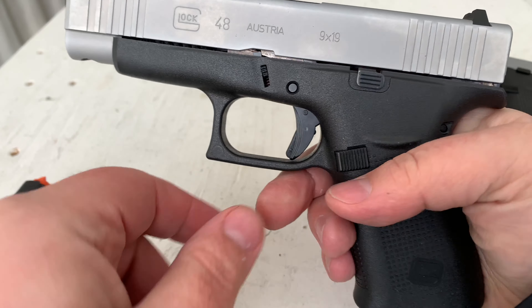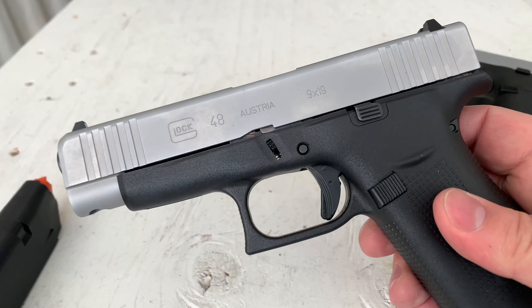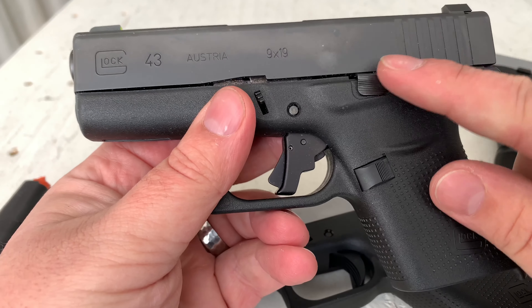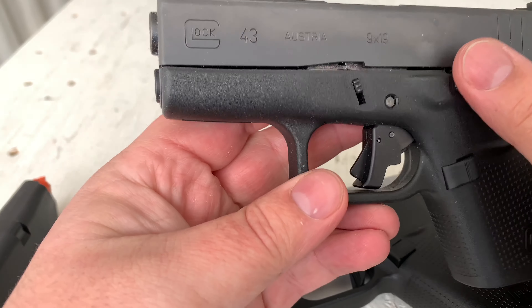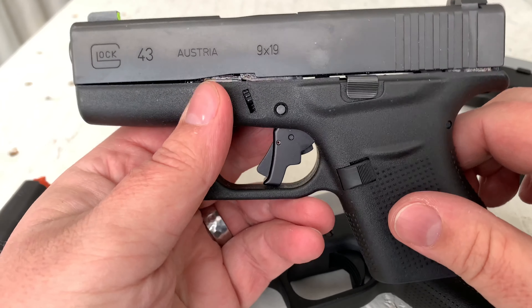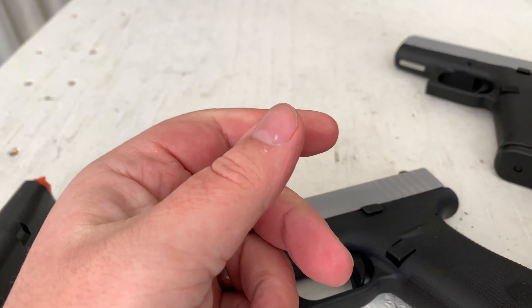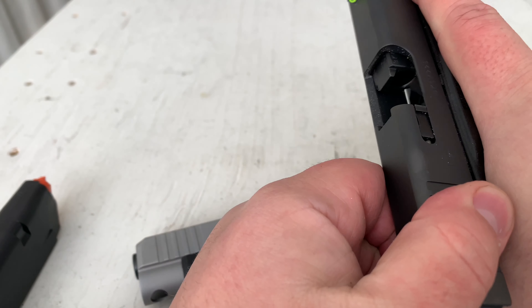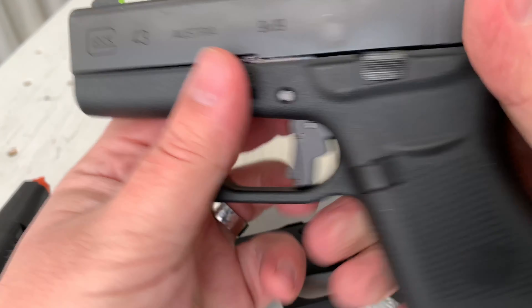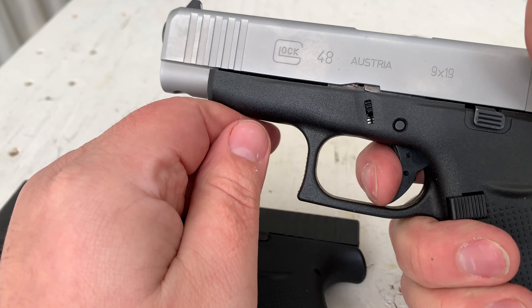The fire control group I believe is the same. Everyone I've asked at SHOT Show said the connectors for the 43 and other models should work in it — I haven't opened this up to confirm myself. But if I purchase this one, I'll be mimicking my 43 setup with Vickers controls mag release and slide release, the Apex Tactical trigger shoe, a Lone Wolf connector, and night sights — that's been my carry gun setup for a while. I really like it. The factory triggers here are just factory — serrated trigger shoe with a mushy take-up.